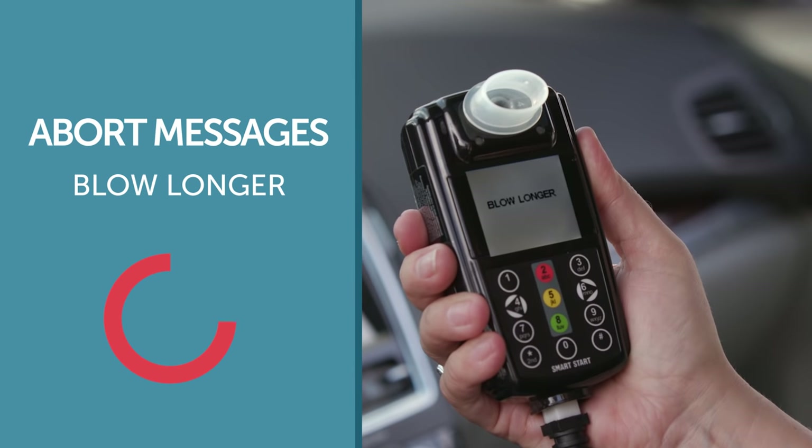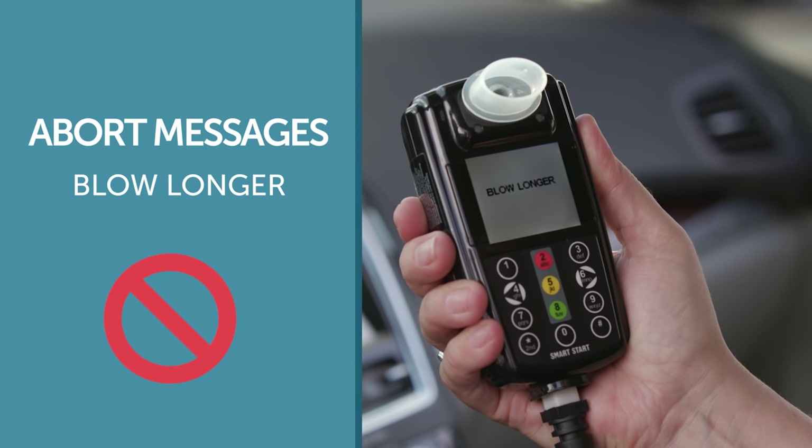You may encounter abort messages while attempting to take a test. These abort messages will help guide you towards successfully providing a breath sample into the device. Aborts are not fails and do not affect the readings generated by the device. The InterLock will display 'blow longer' if your air pressure is not sufficient or you did not blow long enough. Make sure you take a deep breath before starting your test, maintaining a steady airflow or increase the airflow pressure for the duration of the breath test. Once the device resets with the word 'blow,' you may try again.